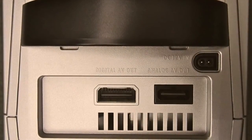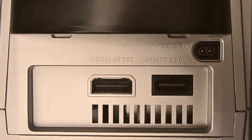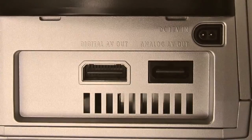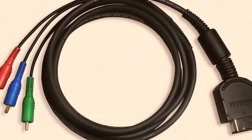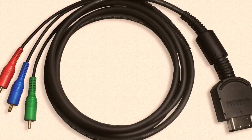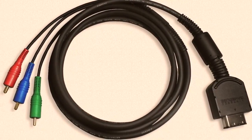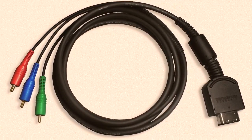First, you are going to need a GameCube with the Digital AV Out port on the back. Nintendo removed this port on later revisions of the console, so make sure your GameCube has this port. Next, you are going to need the GameCube component cable. This cable is actually somewhat rare and absurdly expensive. Alternatively, you could also buy a Nintendo GameCube D Terminal video cable, but they are equally expensive.